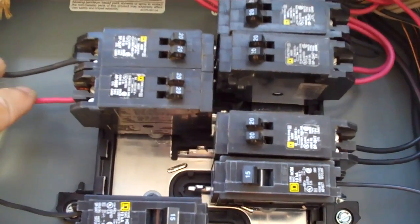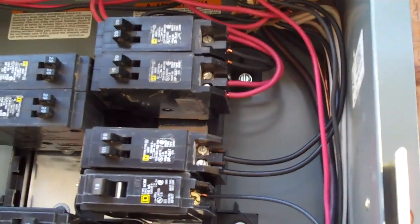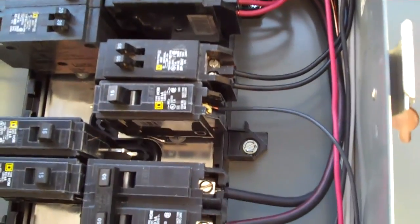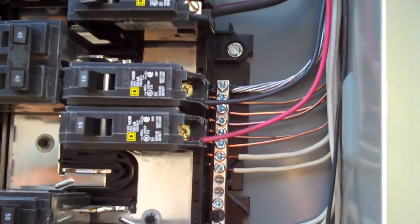When you get a panel like this installed by Safeway Electric, we're going to do everything we can to ensure that this is the last time you'll ever need a service panel.